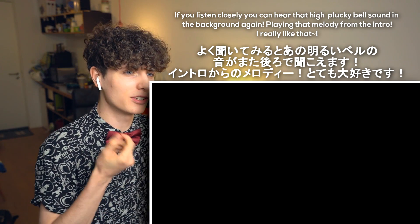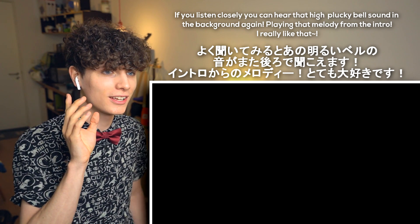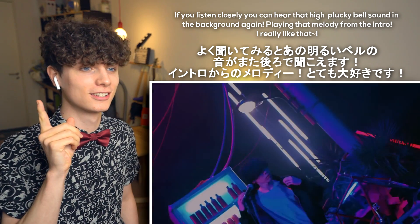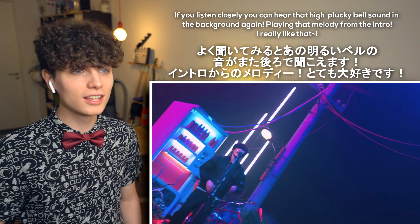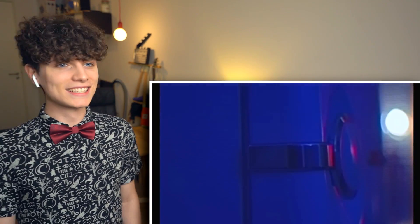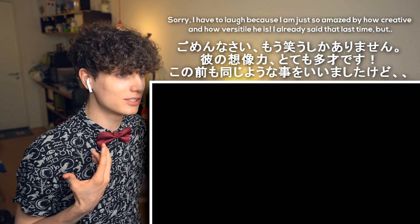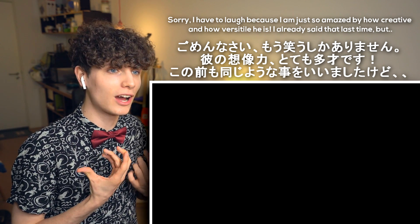If you listen closely, you can hear that high plucky sound in the background again, playing that melody. I really like that. Sorry, I have to laugh because I'm just so amazed by how creative and how versatile he is. I said that last time, but...